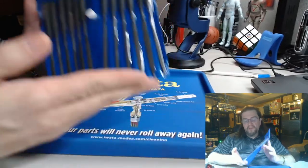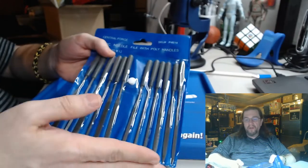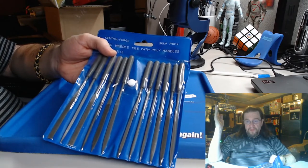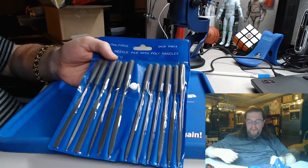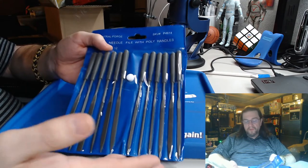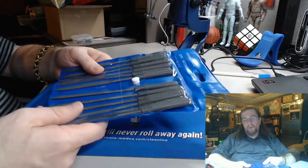Fantastic — you can't beat these. If you have a Harbor Freight near you — I know here in the States there should be a Harbor Freight, Hobby Lobby, or Michael's around — I definitely recommend these for four bucks. And if they break, it doesn't matter — it's four bucks.